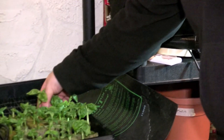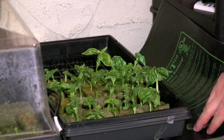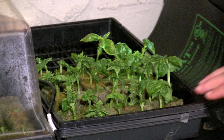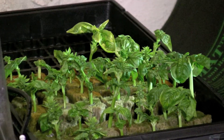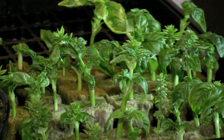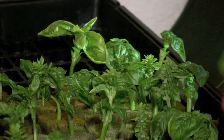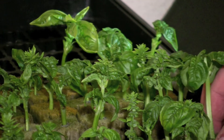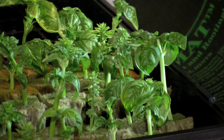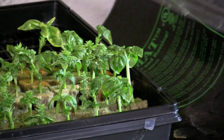I have this tray on a heating mat — I leave it on 24/7. The heating mat will help increase the temperature, and within a week and a half or so you'll actually see a bunch of roots coming out of the bottom of your rock wool, and then it's ready to transport to your hydroponic systems. I'll also be using a dome lid to keep the heat in.